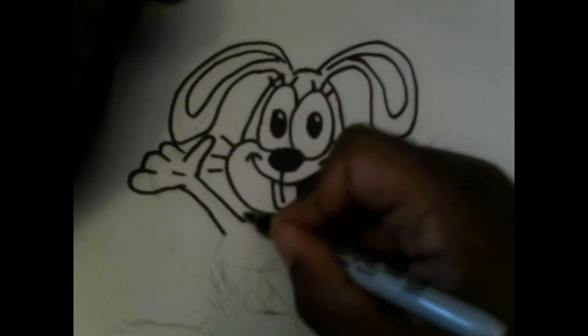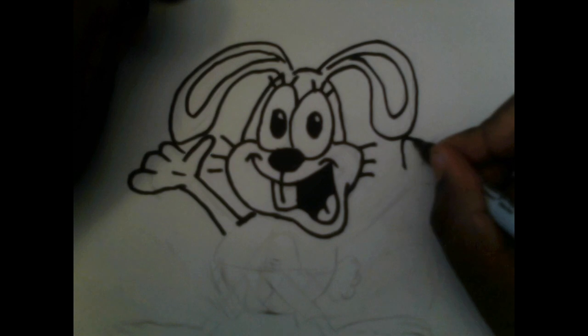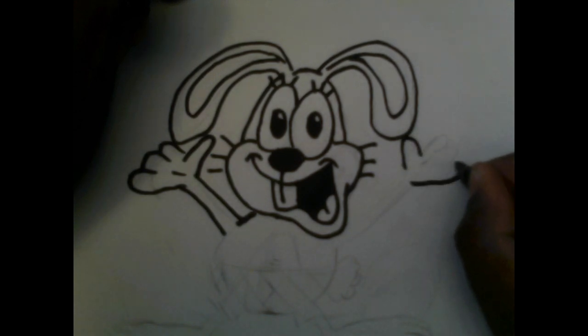As you can see, Bailey is starting to pop out a little. That's the great thing about inking your drawing — you want people to see what you're trying to visualize in your own mind.